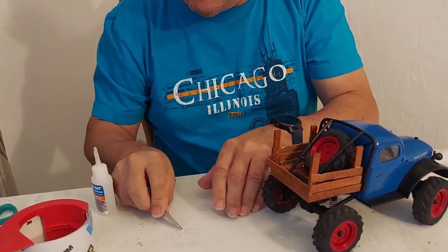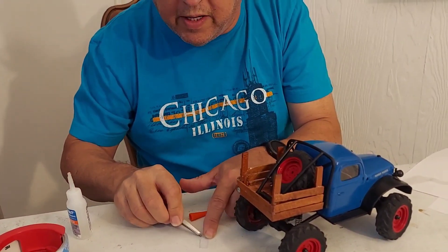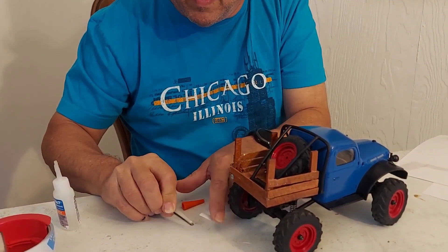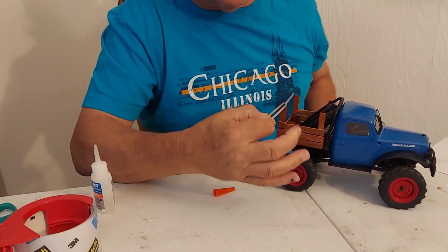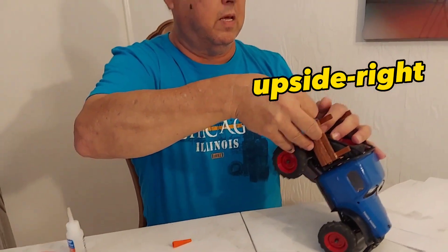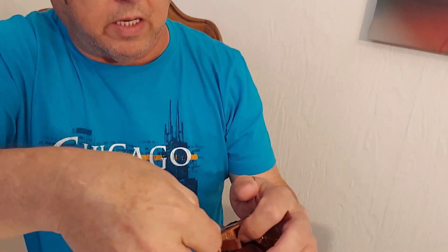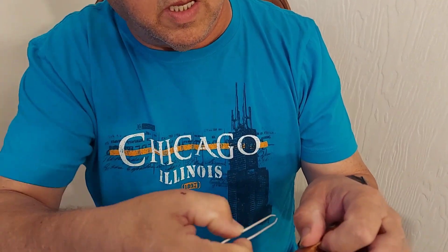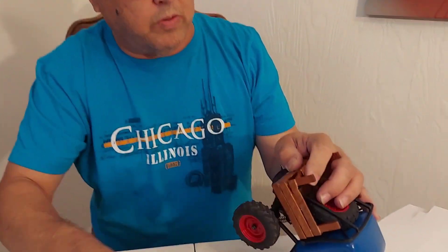Now I'm going to grab this with something I can actually control it with — like a little tweezers. There we go. Make sure I've got it upside right. I'm not sure if that's a real word or not, but I use it all the time and I like it. Upside right just makes sense to me. So I'm just going to take my super glue and hold that on the back.